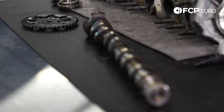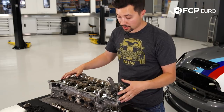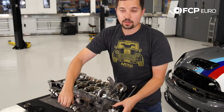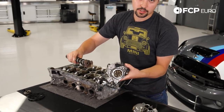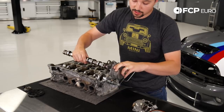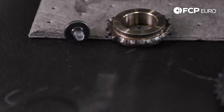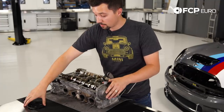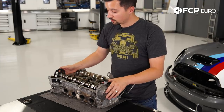We're going to take a quick look at the Mini N14 head and how your vacuum pump actually sits on the head and how it is married up to your camshaft. Looking at the camshaft here, you can see it's almost like a key slot, and here's your key — your vacuum pump. So they just slide into each other and lock in accordingly. Your vacuum pump slots into your camshaft, and then the other end of your exhaust cam is the exhaust cam sprocket, which is held in by a torque-to-yield bolt.